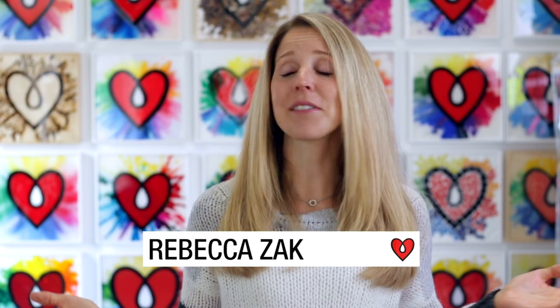Rebecca from Art Resin here once again to share some art with you. Why? Because I think you might like it. I know I really liked it when it was sent to me, so here you go. Sharing is caring. Enjoy!